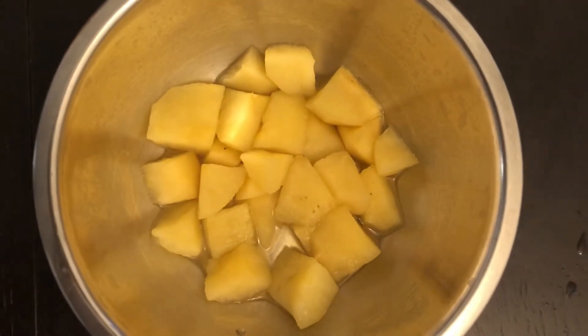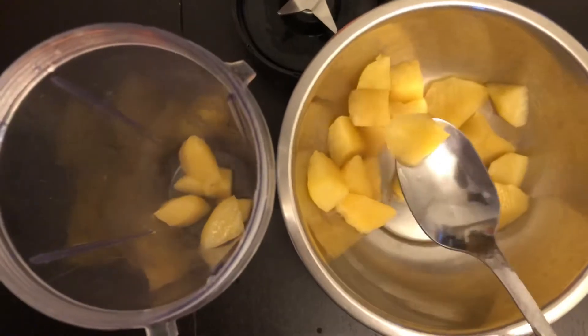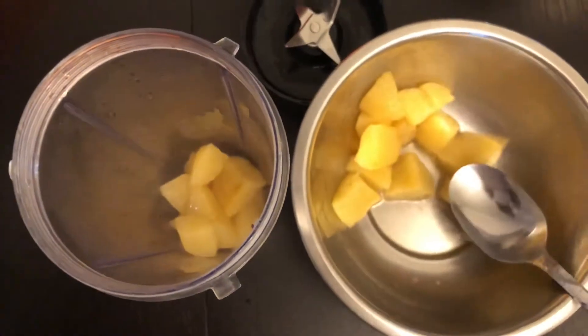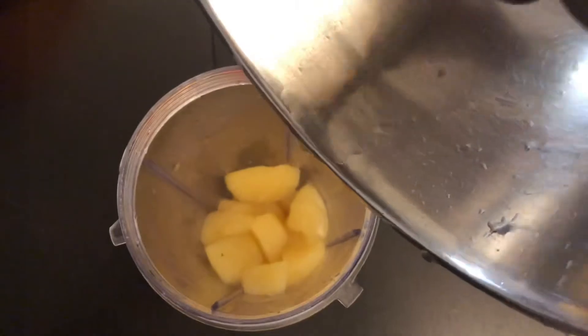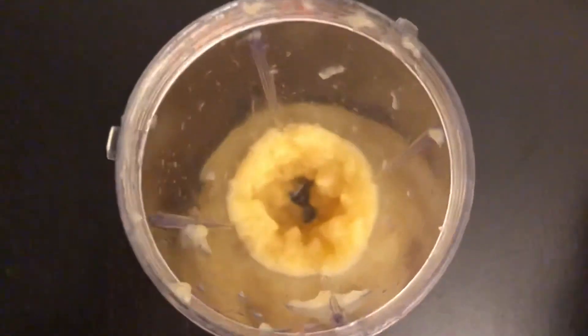We will blend it in a blender with the steam water. We will add a fine paste.